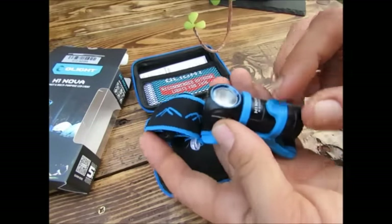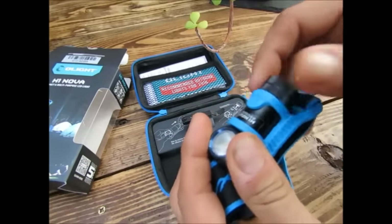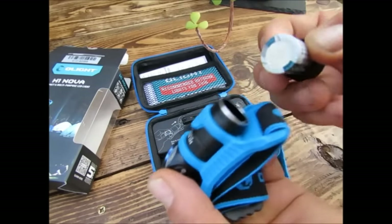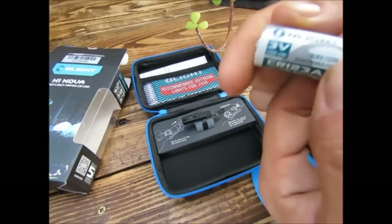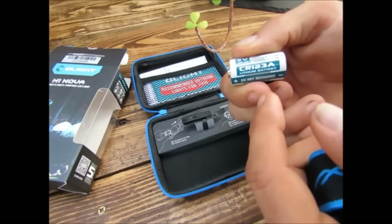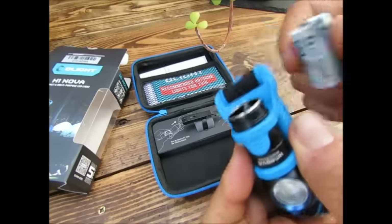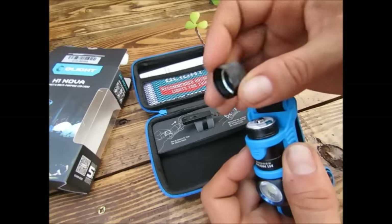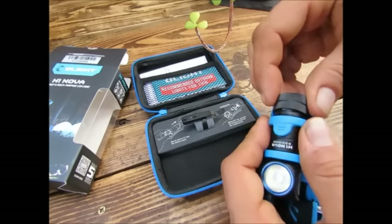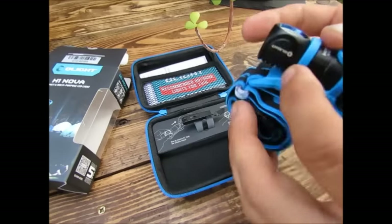On va pouvoir enlever la lampe de son support et l'utiliser comme une lampe EDC normale. L'accu se place derrière. À l'achat vous avez une protection qu'il faudra impérativement enlever. C'est un accu jetable 3V, le CR123. Il existe évidemment le CR123 rechargeable en 3V7. Le côté positif se met sur l'extérieur, on revisse le culot, qui est d'ailleurs aimanté. C'est assez pratique quand on utilise sa lampe dans un véhicule ou proche d'une surface métallique.